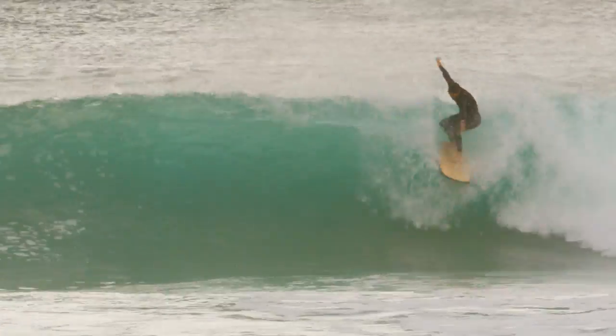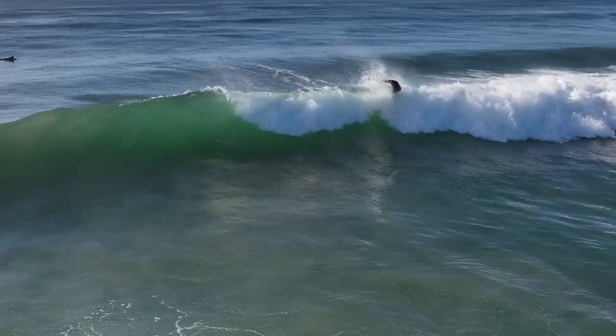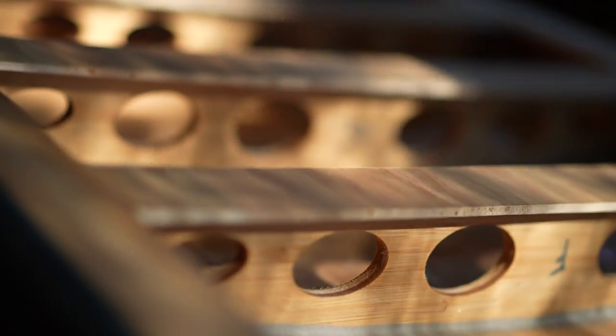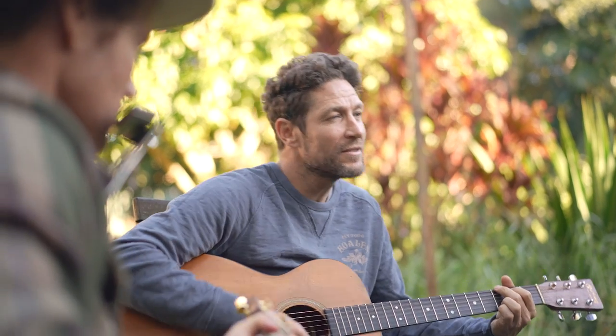What amazed me with Varuna is the fact that the boards feel like a regular surfboard, but they're essentially hollow inside with what appears to be very much an acoustic guitar bracing.